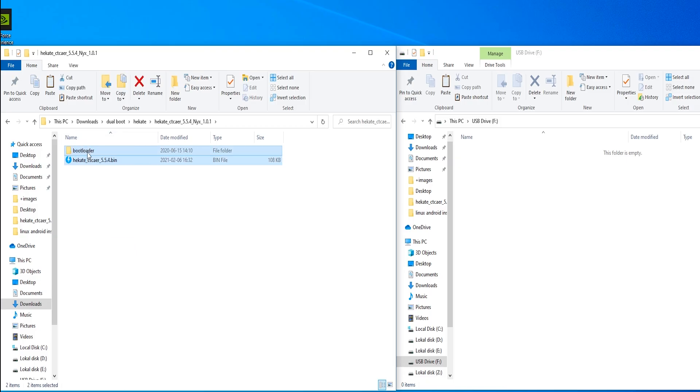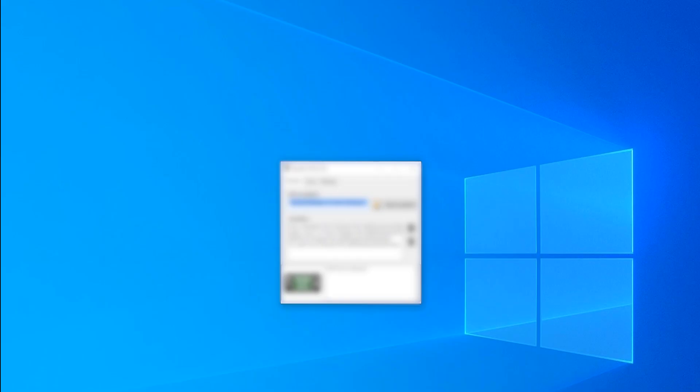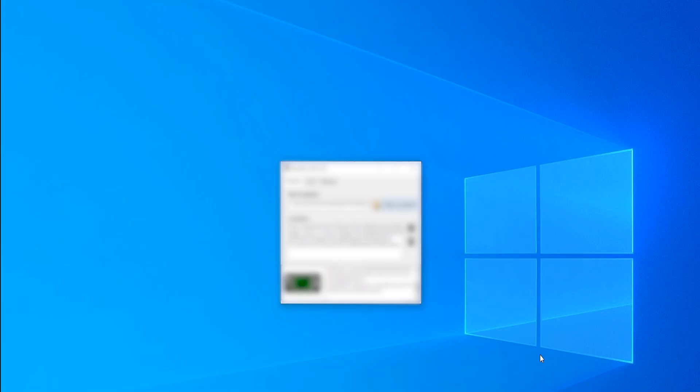Download Hecate and Nix and place them in the root directory of your SD card. Connect your Switch to your computer and open Tegra RCM GUI. Put your Switch in recovery mode, inject the Hecate payload, and set the date and time on the device.